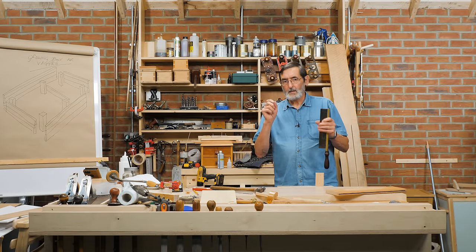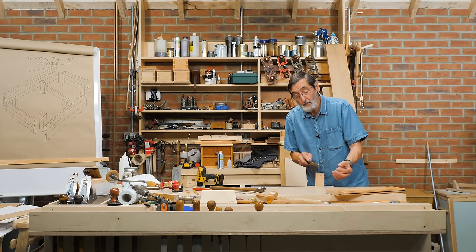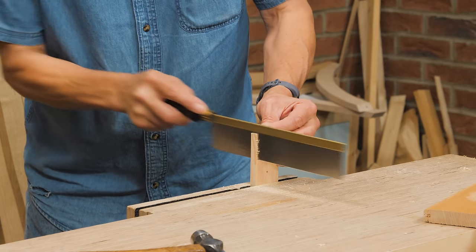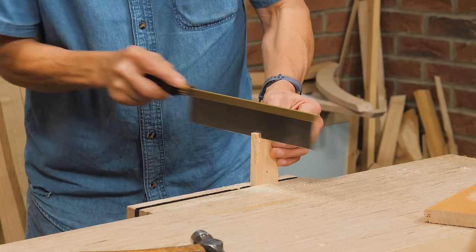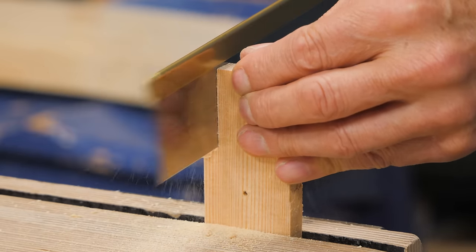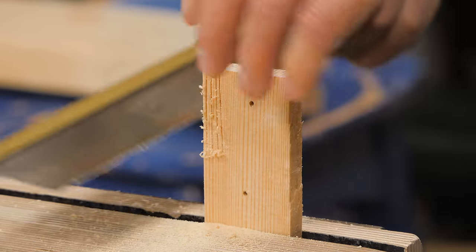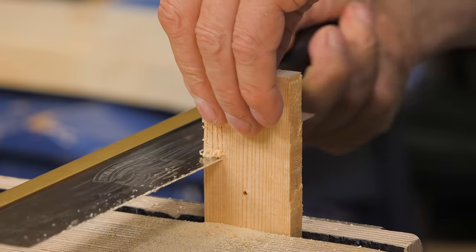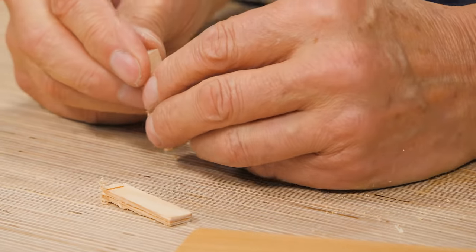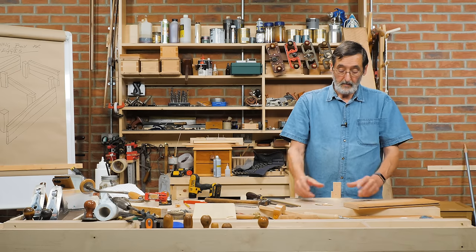Sometimes when you need glue spatulas, I like to have them on hand — I might need several in the middle of a glue-up and I don't want to start making them then. Here's what I do before I start: just cut down until you stop, go all the way across the piece of wood from one side to the other, then cut them below your cut line. You can leave them on the bench and when you need a spatula you split off what you need — very simple. Now I can put my glue on, spread it nice and evenly, and I've got them to hand.